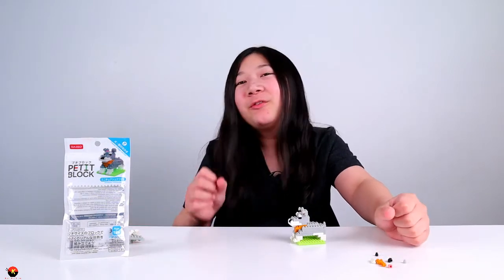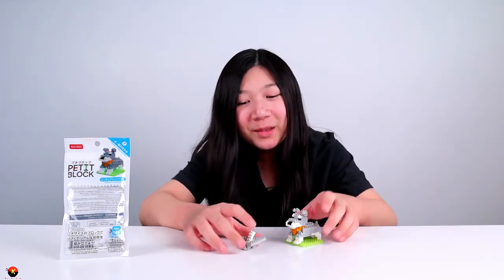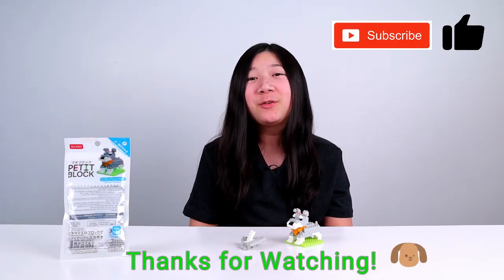It was just very, very hard for me to make a miniature miniature schnauzer, so I just went ahead and made himself a little doggy bowl. I hope you guys enjoyed watching my video — hope you give me a like and subscribe. Thank you all for watching! Bye!